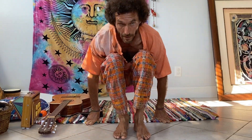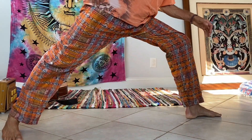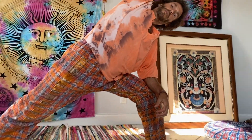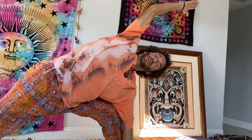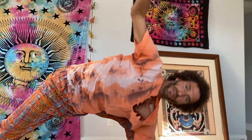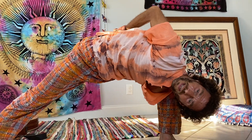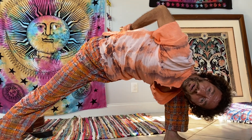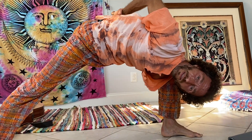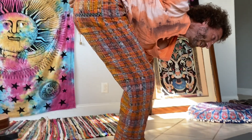Here are some other binds — some of these you may or may not have seen before. One well-known one is here in this side angle stretch. You have this pose — this is another bind. From here you could go into Bird of Paradise, which would be stepping forward and lifting this leg up.